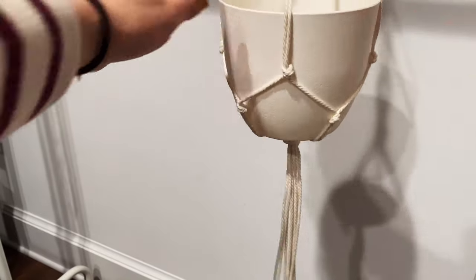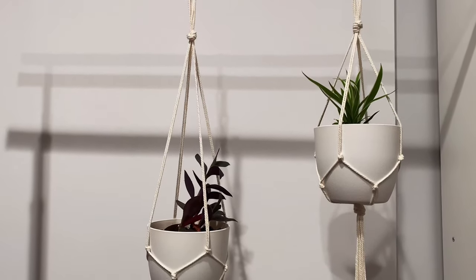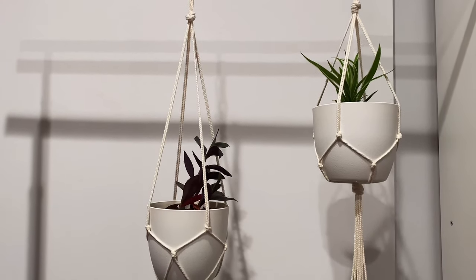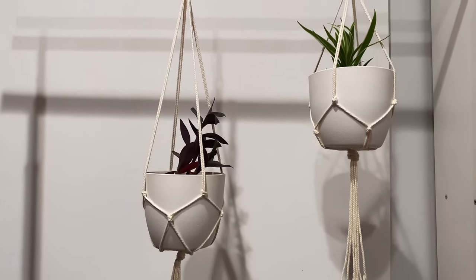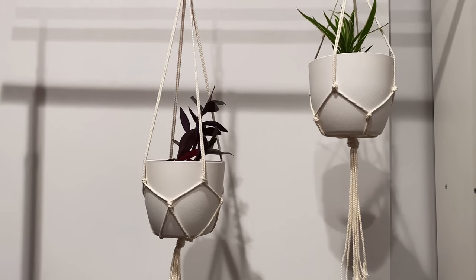You can cut the bottom strings if you don't like them to be long. Here are my plants in the hangers that I made. I really hope you find it useful and enjoyed watching this video!